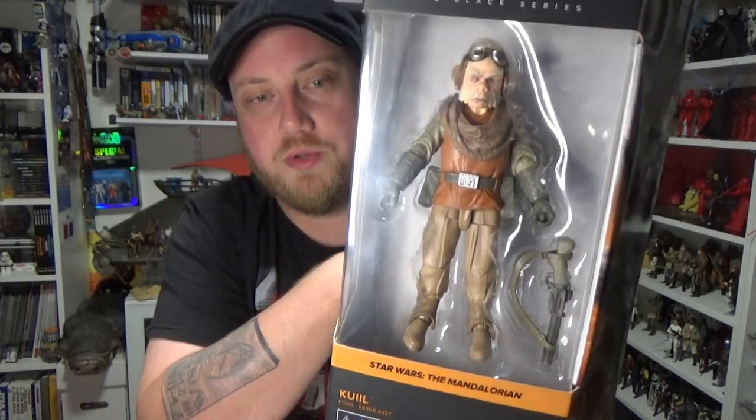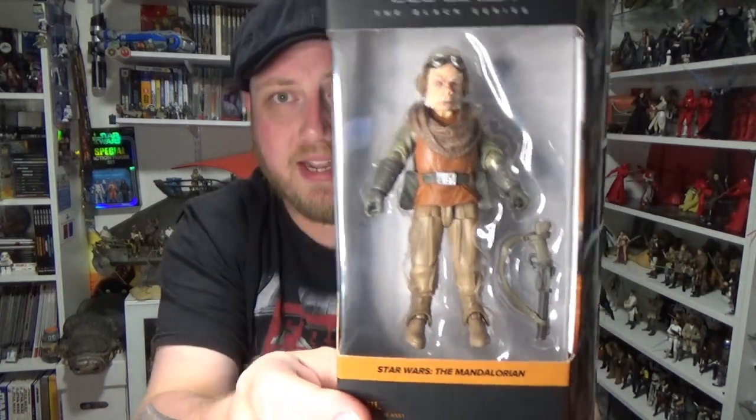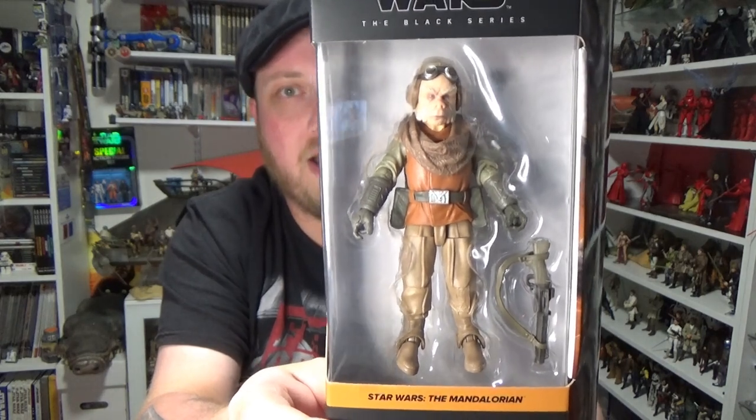I just want to give a big shout out to Goody's Toys for hooking me up with this figure and the Grief Karga that I reviewed. I'd neglected to mention in that video, but I remembered this time, so I made up for it. I will have a link to goodiestoys.com.au in the description so you can go and have a look at what he's got.